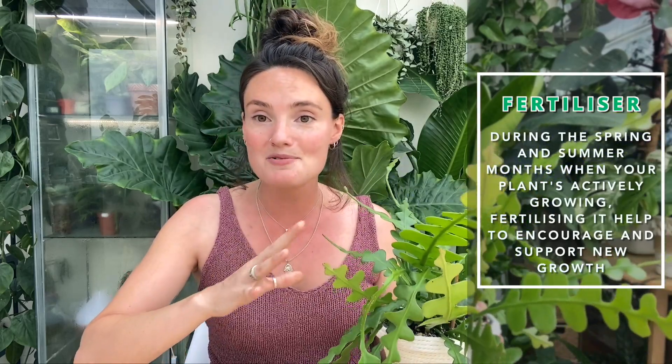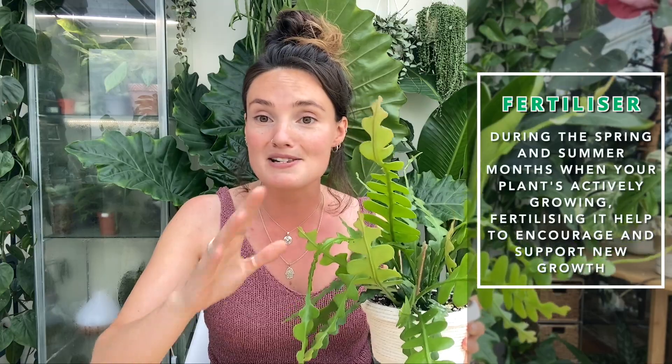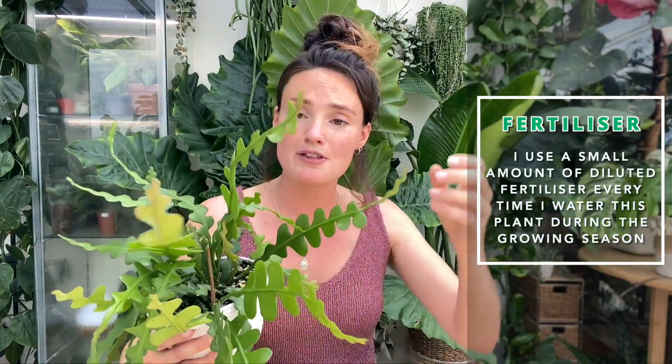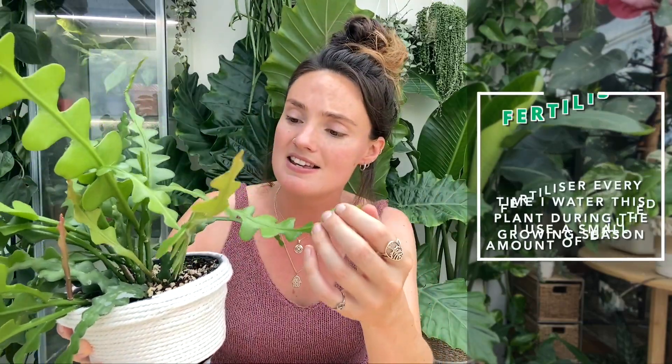During the time your plant's actively growing it's a really good idea to fertilize it to make sure it's getting all the nutrients and minerals it needs to produce lovely healthy growth. I'm personally using a fertilizer called Liquid Gold Leaf — this isn't sponsored, it's just the best fertilizer I've ever used. It provides every single nutrient your plant needs for healthy growth, and I use it every single time I water at this time of year. I know some people say to only fertilize once a month, but I'm getting on really well doing it this way. If you're using a generic fertilizer from a houseplant shop or garden centre, look for one specifically for cacti and succulents, as they often require a slightly different balance of nutrients.